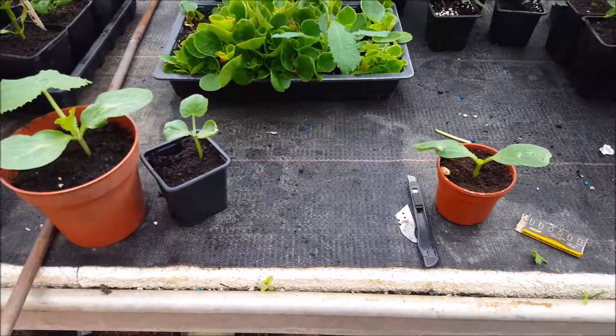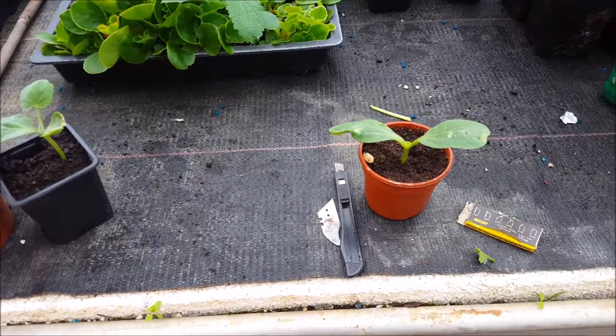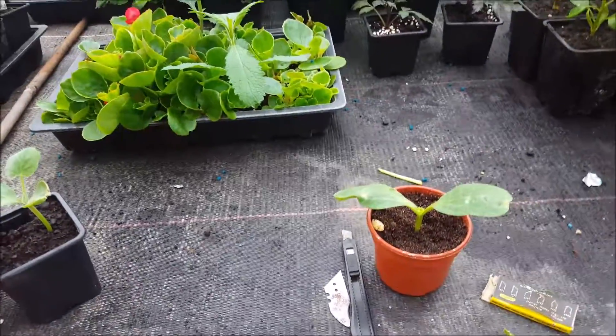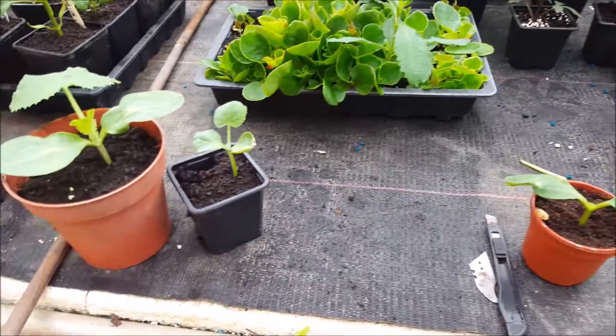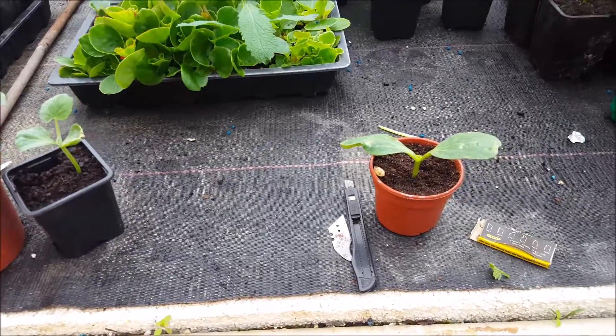This is a quick guide on how I do my grafting. Sometimes it's beneficial to do this. Some of the soil-borne diseases that affect cucumbers, watermelons, and things like that in this country means that to get better results, grafting is probably one of the only ways to go.